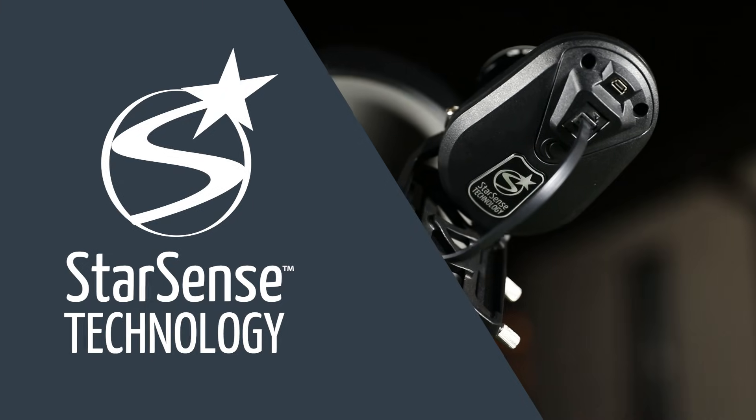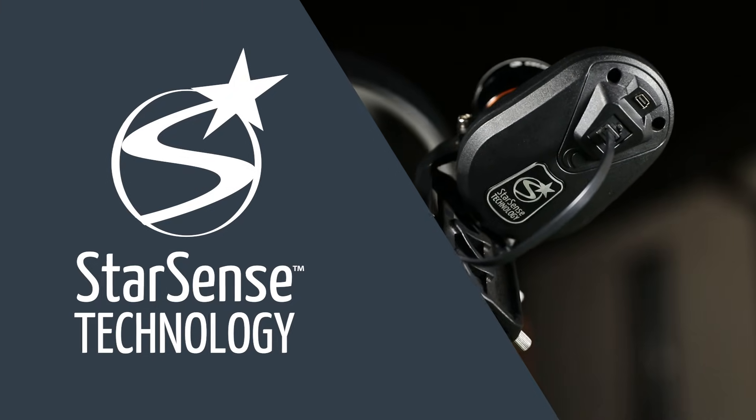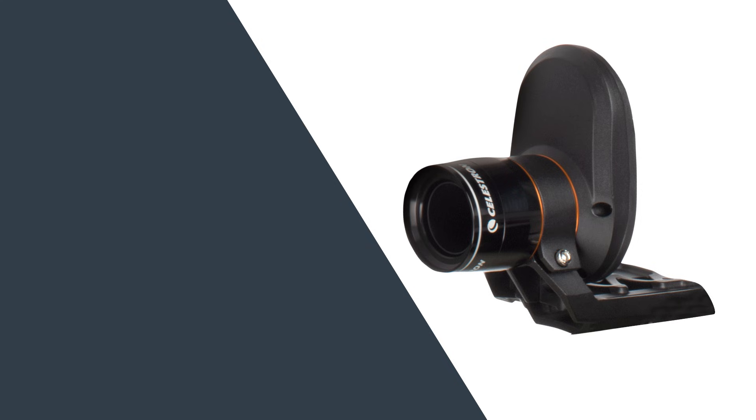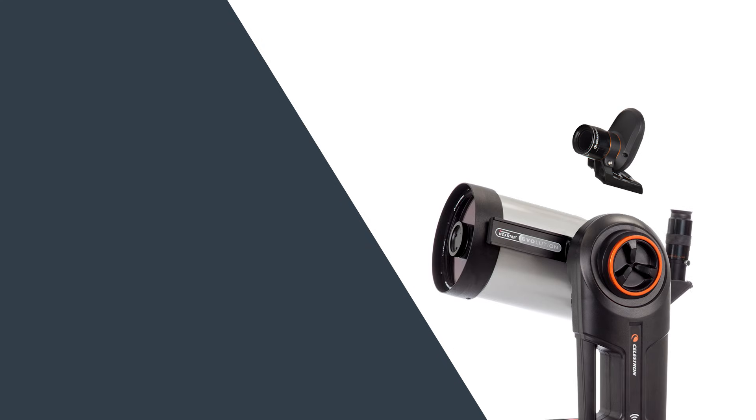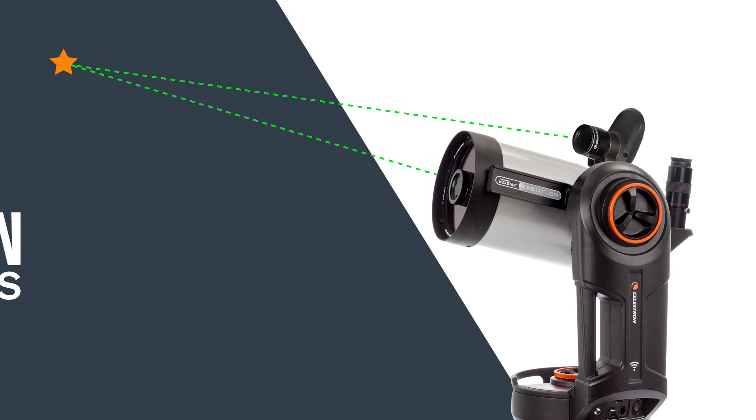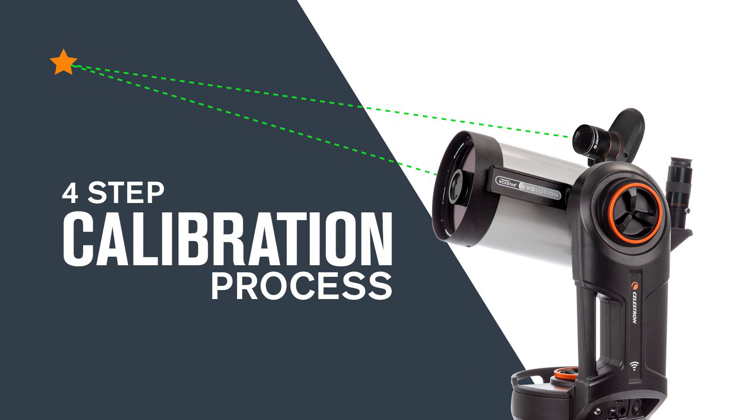StarSense Auto-Align is a revolutionary accessory that automatically aligns your telescope to the night sky in just three minutes. Whenever you install StarSense on a new telescope, you need to perform a one-time setup procedure to calibrate StarSense to the telescope's optics. This is a simple four-step process that should take you about 15 minutes.